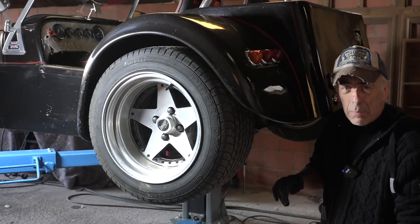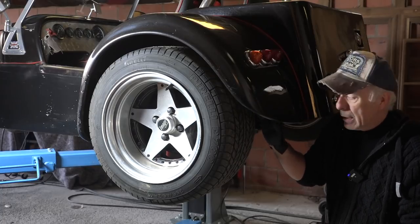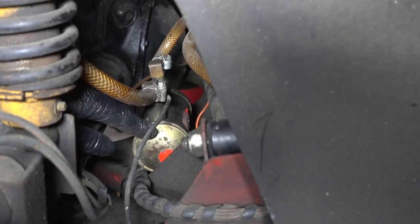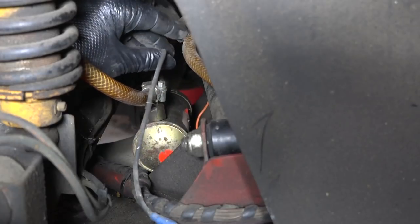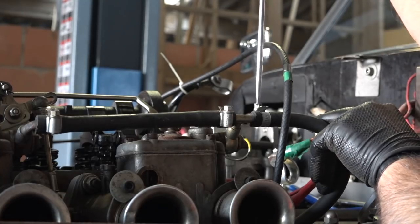Draining the fuel tank is a bit tricky. I don't know how much fuel is left, but it's definitely old fuel and it has to go. I need to take the wheel off to access the electrical fuel pump, which is at the back with one hose coming from the fuel tank and the other going to the engine. I'm going to disconnect the fuel hose at the front of the motor, apply 12 volts to the fuel pump, and let it pump the tank empty.